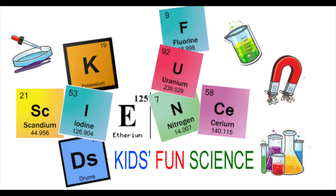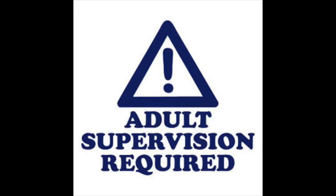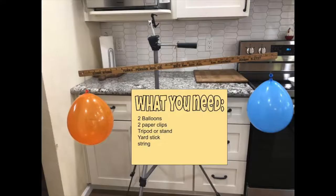Welcome back to Kids Fun Science. My name's Ken. Today's experiment is: does air have weight? As always, adult supervision is required.